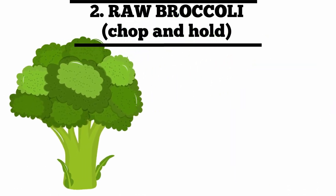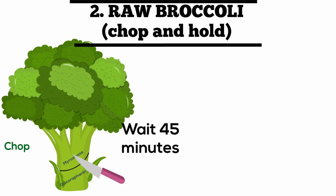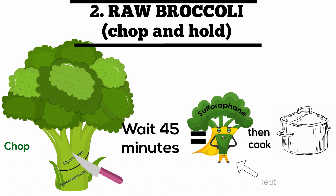Chop and hold method: chop raw broccoli and wait 45 minutes, which is the time researchers found it takes for the process to convert to heat stable sulforaphane. After 45 minutes, you can steam the vegetables to decrease the goitrogenic effects and make other nutrients more bioavailable for your dog.